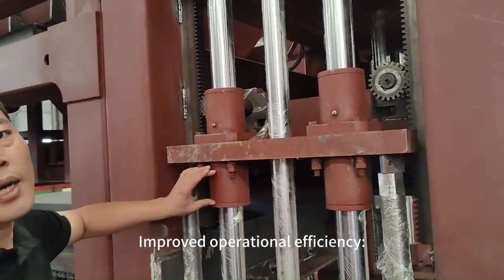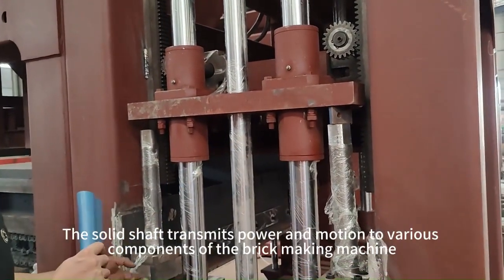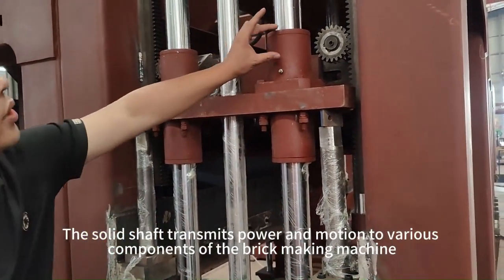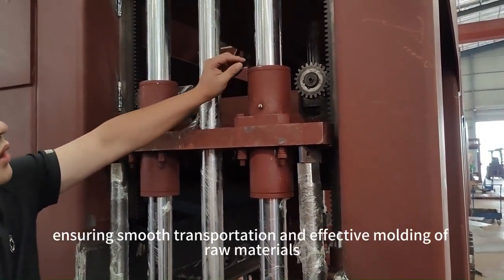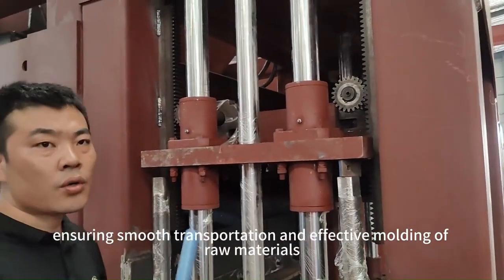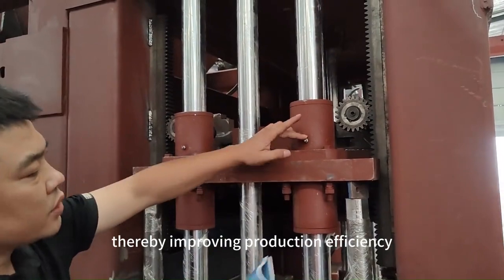Improved operational efficiency: the solid shaft transmits power and motion to various components of the brick-making machine, ensuring smooth transportation and effective molding of raw materials, thereby improving production efficiency.